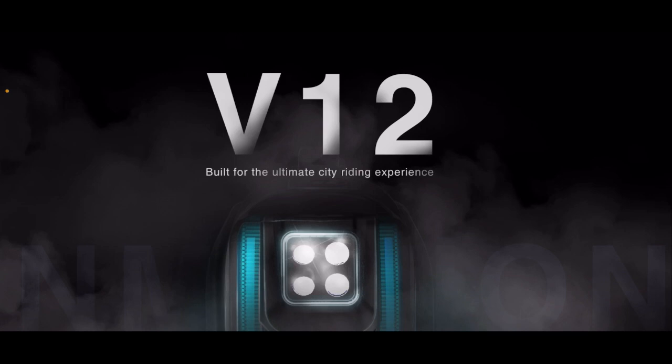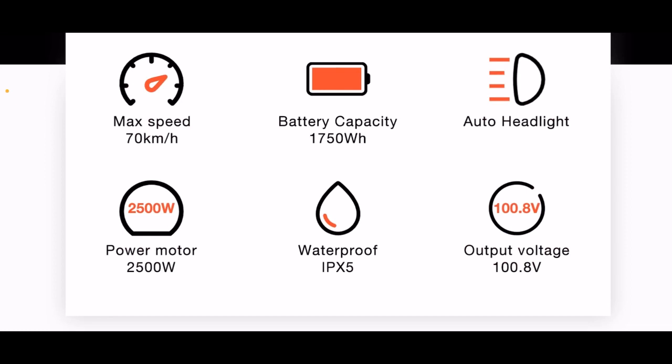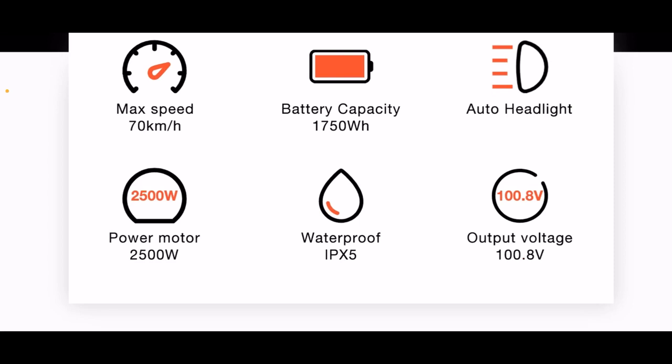V12, built for the ultimate city riding experience. Max speed: 70 km — that's actually 44 miles per hour in America. Battery capacity: 1750 watt hours. It has an auto headlight. The power motor is 2500 watts. Waterproof rating: IPX5 — that's a great rating. Output voltage: 100.8.